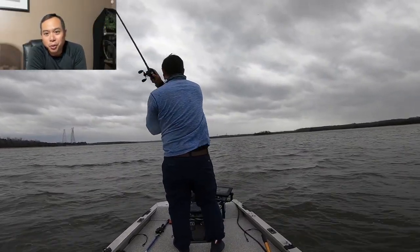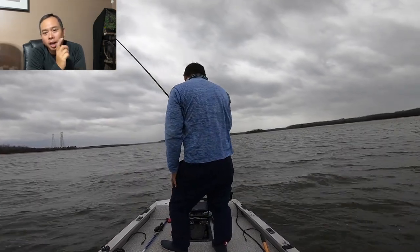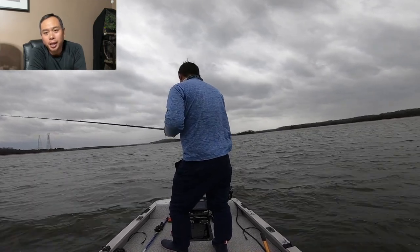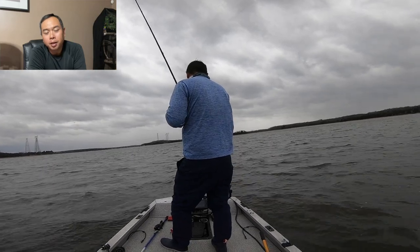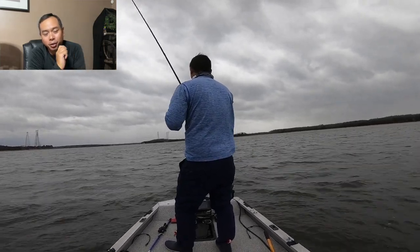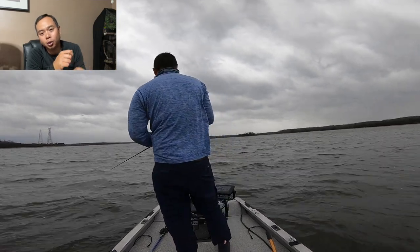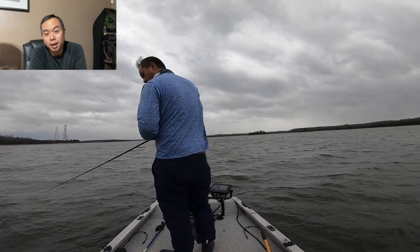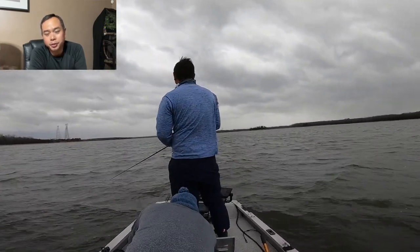We better wrap up this video before the storm hits and get it out to you guys. I'm going to roll this last clip with no edits, just to show you the full process — me casting out the lure, letting it fall, and slowly reeling it back in, and just how slow I'm bringing the lure back to the boat to keep the bait down low.